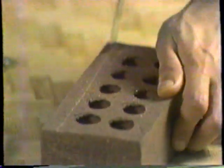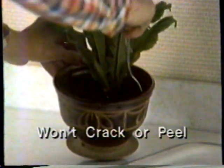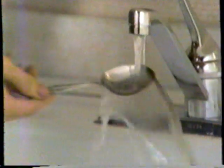they'll support this huge roast without bending. And knives so tough, they can stand up to this brick, and still cut meat like a steak knife. Lusterware won't rust or tarnish, and it never needs polishing.